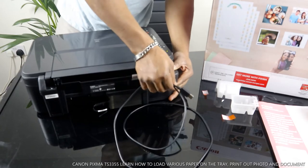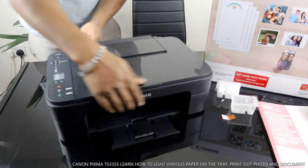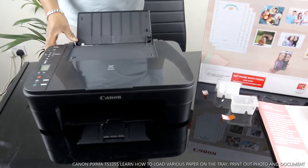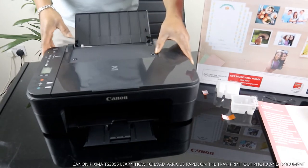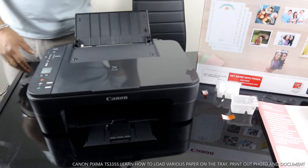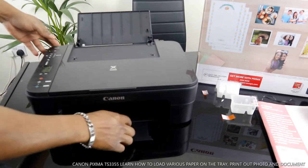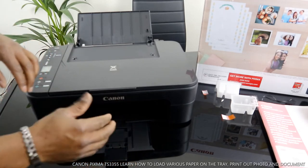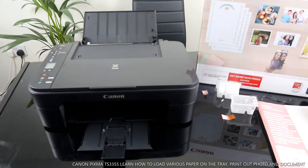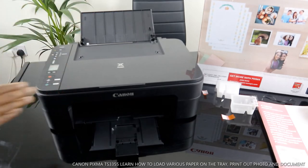Right now this printer is connected to a Wi-Fi network. What I want us to do is load the paper tray, then print and complete the alignment head for this printer. You need to complete alignment so that the printer will function properly and effectively. If you do not do that, it will print in segments and not print smoothly.